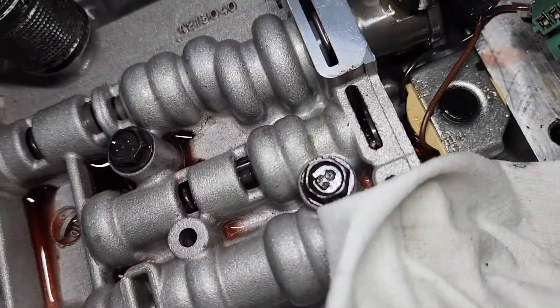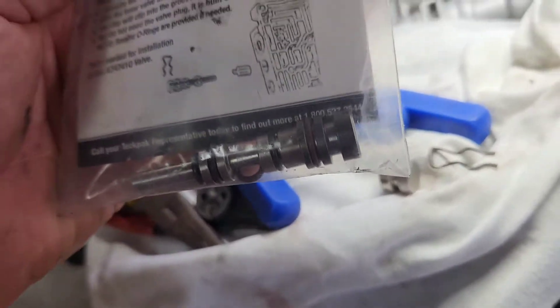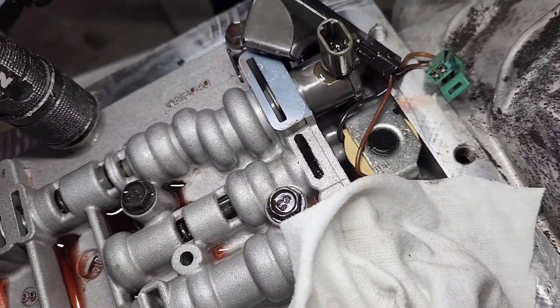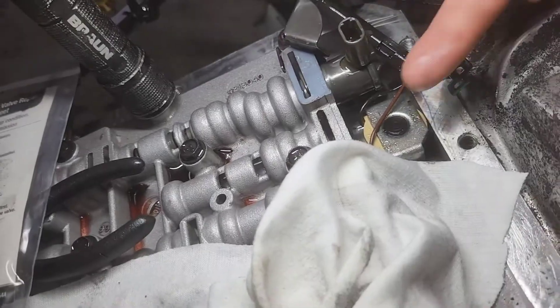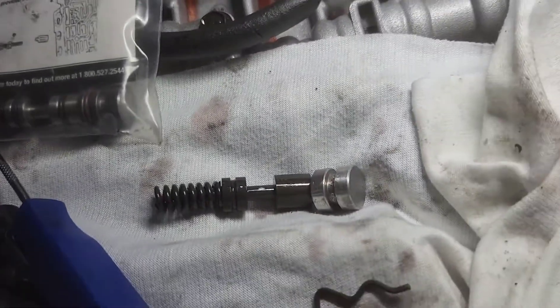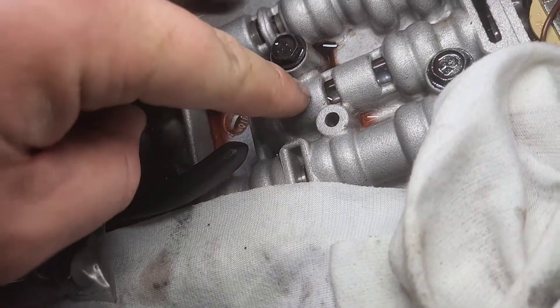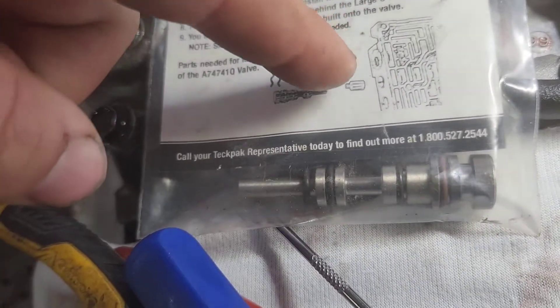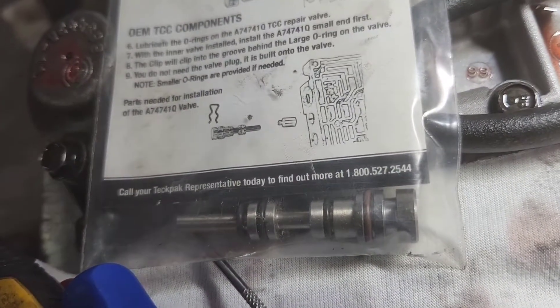Now that you have the retainer out, we can slide the old valve out and slide the new valve in. This new valve doesn't have a separate retainer — the retainer is built onto the end of it. I went ahead and pulled those valves out by sticking a magnet in and pulling out the valve and spring. That's the order in which they were in the transmission. There is another piece to the valve down in there — you want to leave that piece in. Then install the new valve and your clip, and that's it.